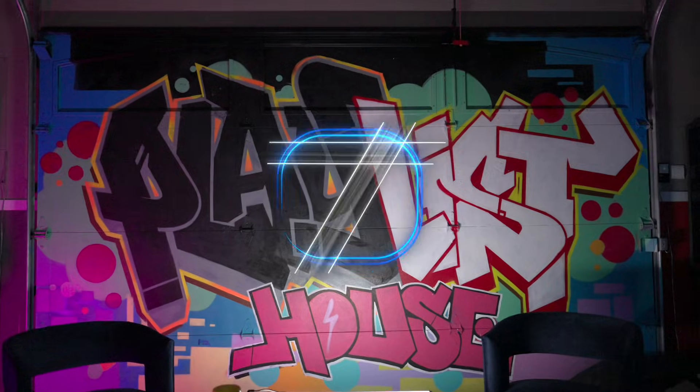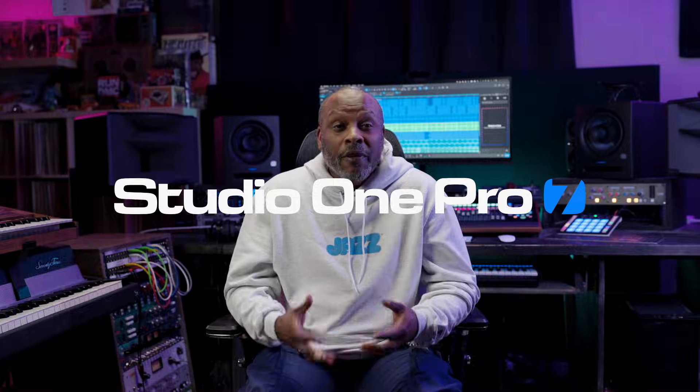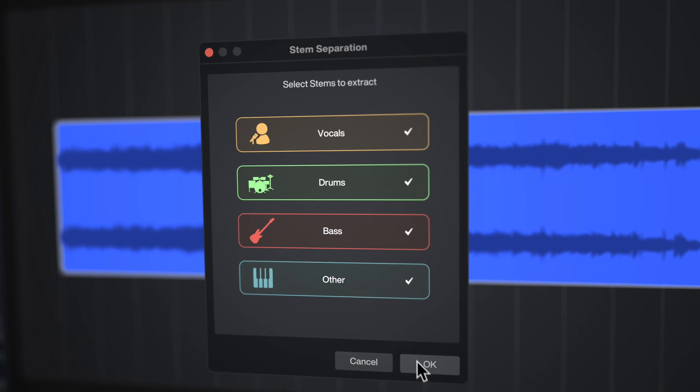Hey, this is DJ Jazzy Jeff. The AI-powered stem separation in Studio One Pro 7 is a game-changer for sampling. So we're gonna show you how this works.